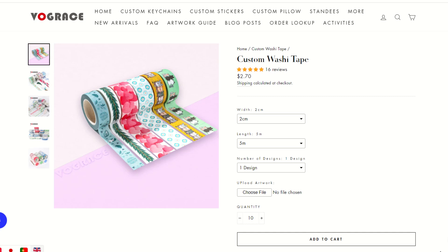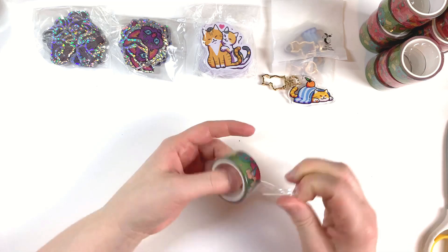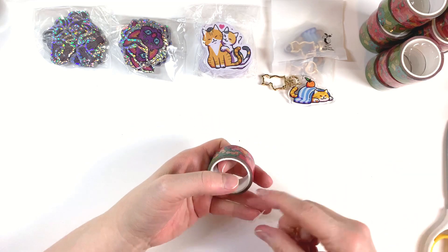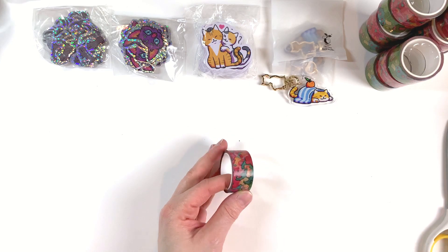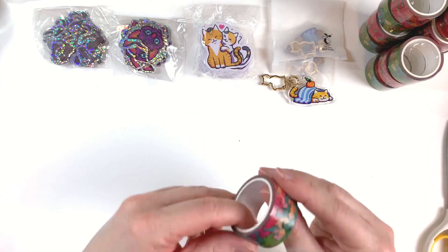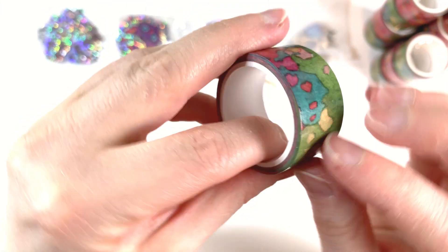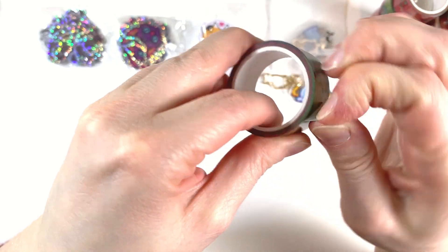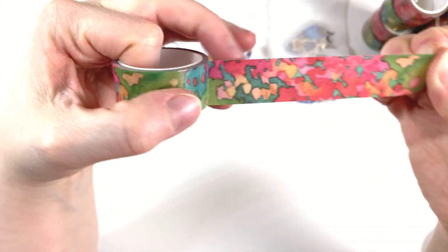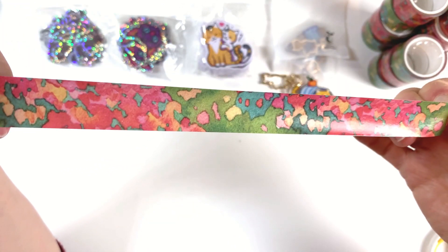Another product I wanted to get was washi tape. I love washi tapes a lot and I've always wanted to try making one from my own designs. I decided to adapt one of my abstract flower paintings into a repeating pattern and have it printed on a 2cm wide tape. It came out with nice, vibrant colors and I did a decent job with the pattern because it seems to repeat well, with the seam being hard to spot.